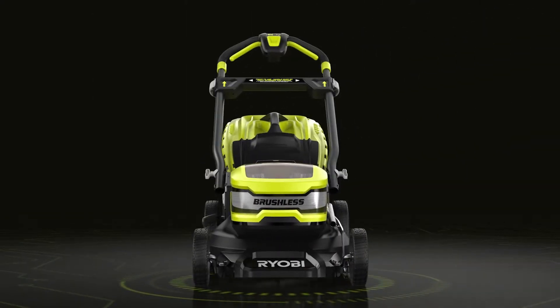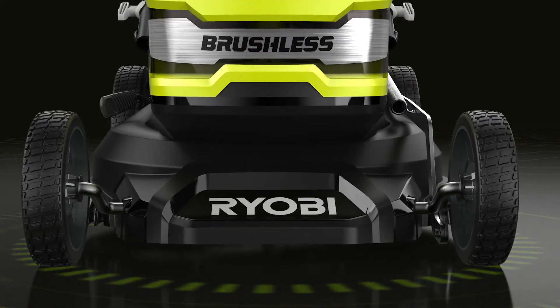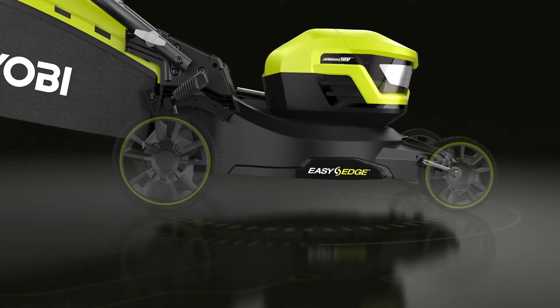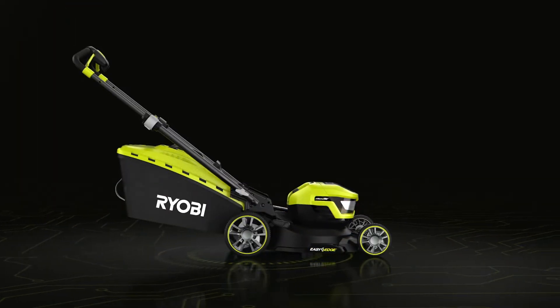This lightweight mower is packed full of features that make not only mowing more efficient but also deliver great results, like the single-point 5-step height adjustment that makes it easy to get that perfect length lawn every time.